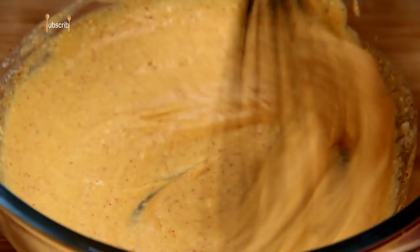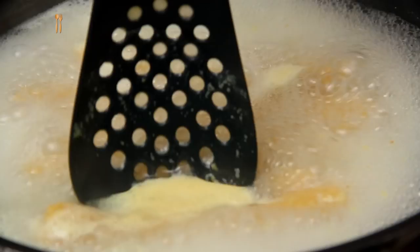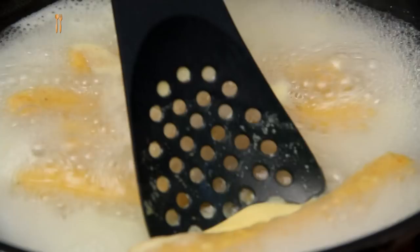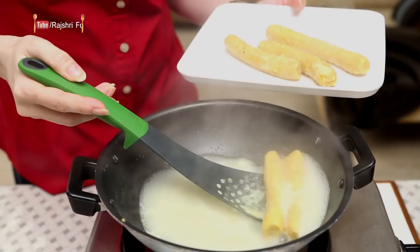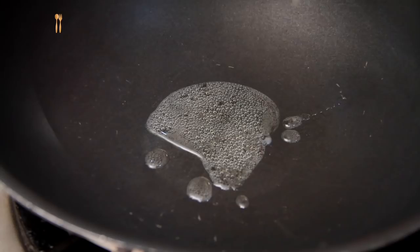Let's whisk all this together. Make sure there are no lumps in the yogurt. If you feel the need to toss the Gattas around, just toss them once so that they evenly cook from all sides. Let's get these rolls out of the water and drain out all the water. Don't get rid of this water because I'm going to use it. Let the Gattas cool down for a few minutes and then I'm going to cut them into slices.